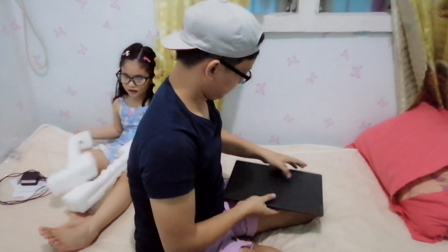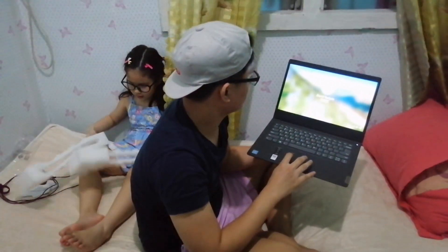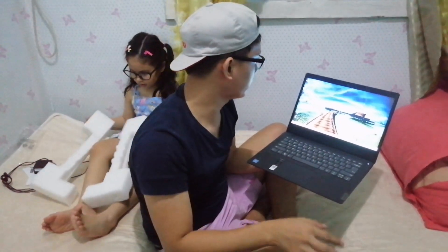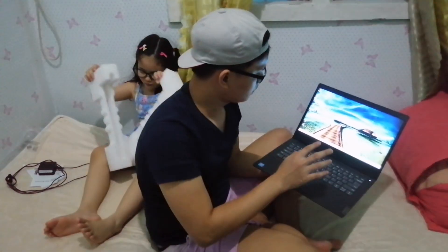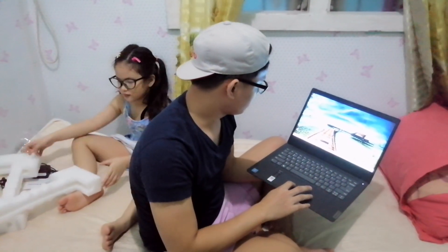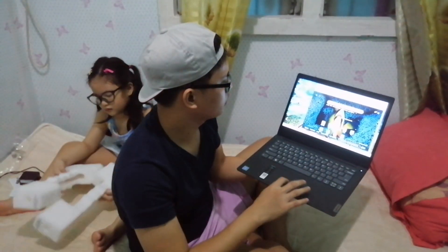When you open it, it opens right away. Comparing it to the laptop I currently use — when you open that one it takes minutes, sometimes even 10 to 15 minutes before it fully opens, especially if it's been closed for a long time. But this Lenovo — the efficiency of Lenovo is really good. Let's try opening something to test how fast it really is. It's now connected to our WiFi. Look — it opens fast.